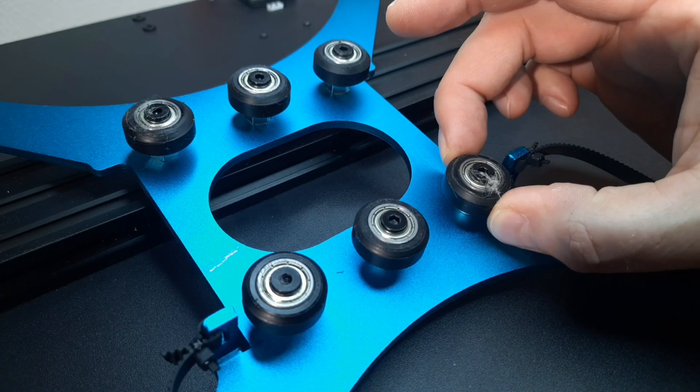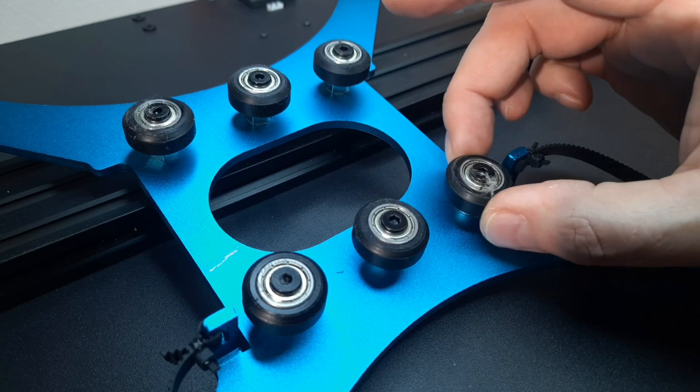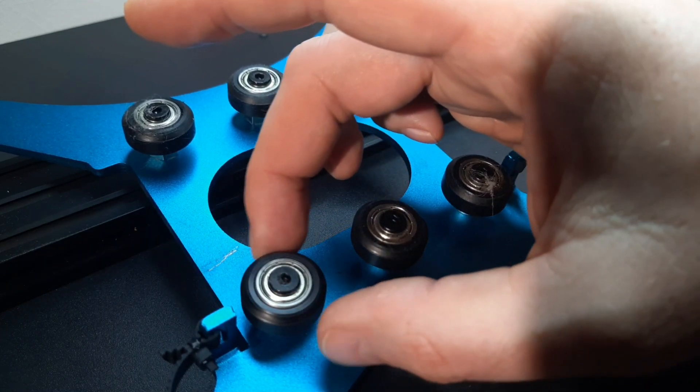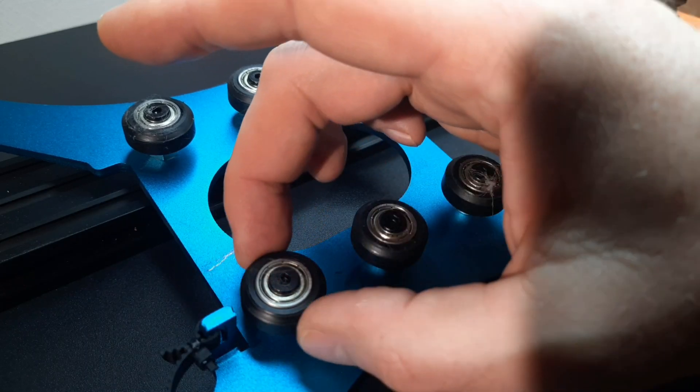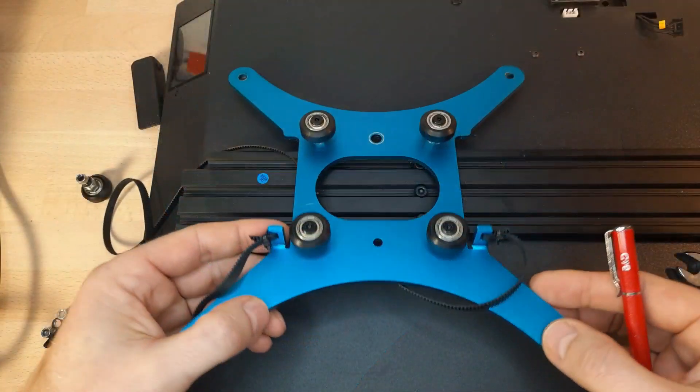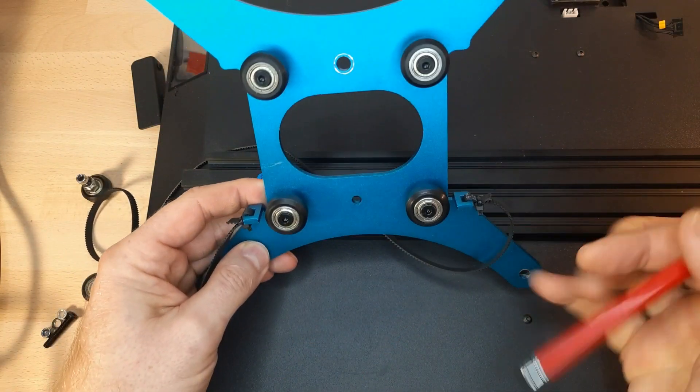Next I will check the ball bearings. This one seems to be good — it turns very, very smooth. But this one is not turning smooth. So this one is bad and I have to exchange it.